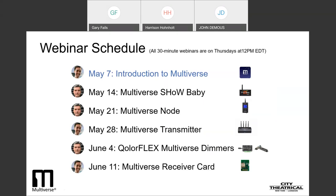On Thursday, May 28th, we'll go deep into the Multiverse Transmitter, which contains four different radios and which can broadcast as many as 10 universes from one transmitter. In that webinar, we'll show you how to set up complex, multiple universe broadcasts.